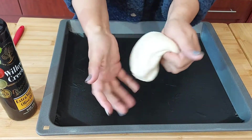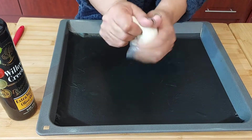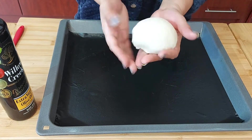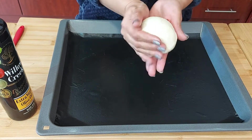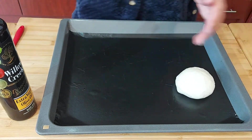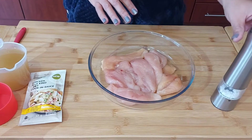I've got my bread bowls — I haven't done a video on those yet, so let me know in the comments below if you want me to do that video. I'm just trying to shape them nice and round. I have my fillet chicken here, which I'm going to season.